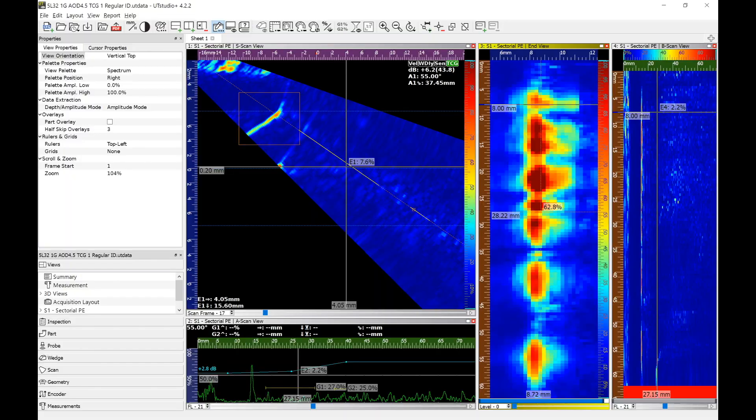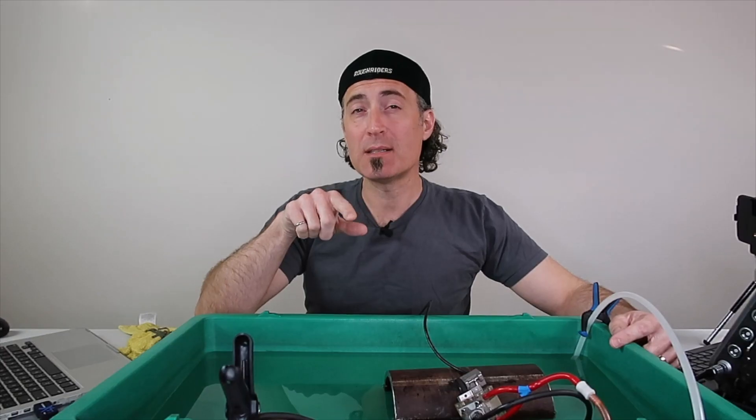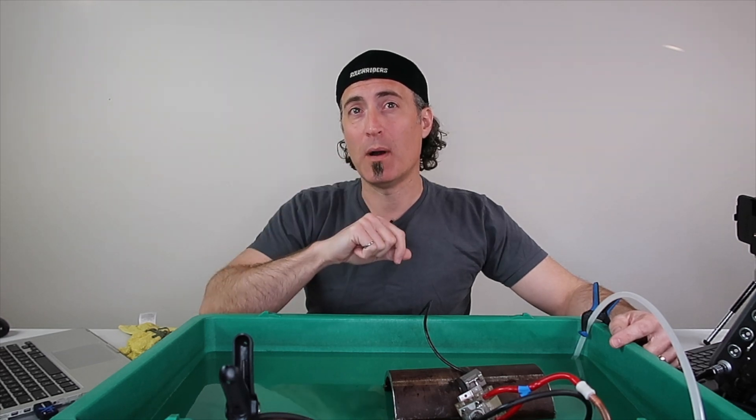Now let's switch to the PAF wedge. You can see there's a huge improvement on the PAF wedge signal. Not only do we have perfect resolution on the widely spaced holes at the bottom of the end view, but we also have perfect resolution of even the closely spaced holes that are probably only about five millimeters apart. This tells us the beam width has now been shrunk to less than five millimeters wide.